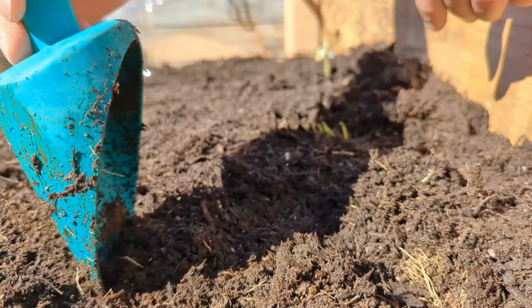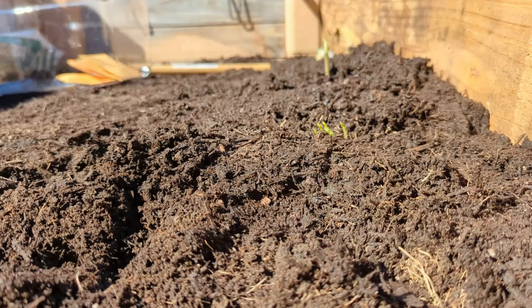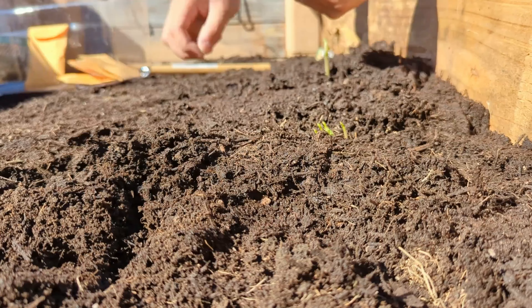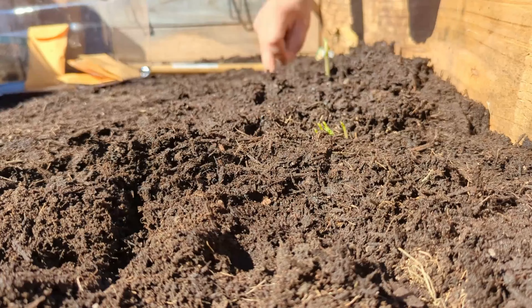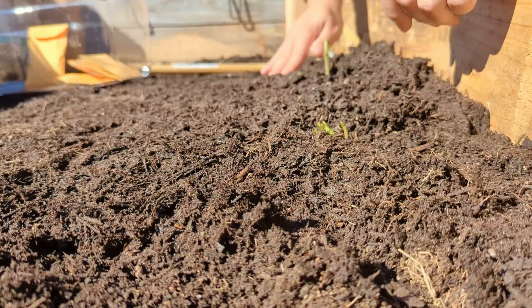Algo bien importante para las papas es que deben tener ya sus tallos — the little shoots actually grown. If you leave them in a shaded area, dry, they will grow and will actually last for a good while like that. For carrots and lettuce, the seeds are really small, so es bien importante que you take care of donde las tiras, porque si no van a salir por ahí. You can plant them directly outside. Si las quieres hacer adentro es posible, pero específicamente las carrots es bien difícil transplantarlas sin que se dañen — so they don't like that. It's better to just plant them outside.